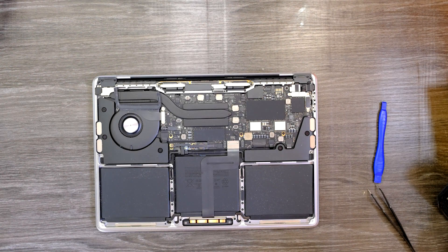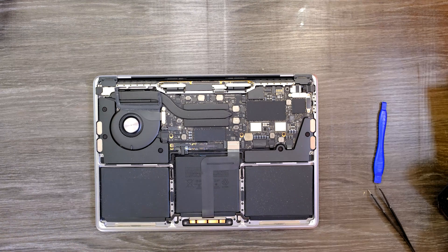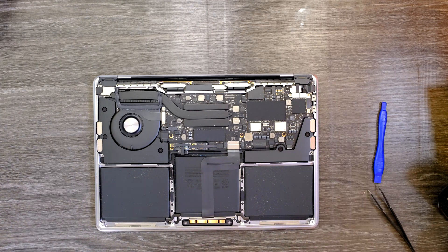This MacBook Pro 13-inch A2289 model — even if I plug the power cord in, it was displaying 'battery is not charged.' I know the charger was okay, and the USB-C port was okay too, perfectly fine. But for some reason, it wasn't charging the battery properly.